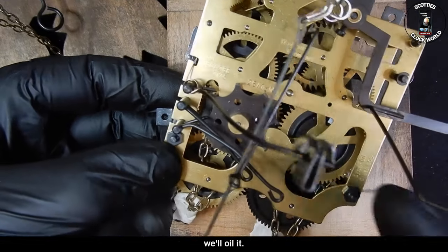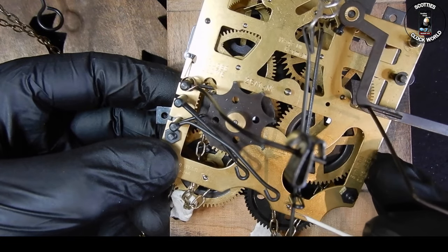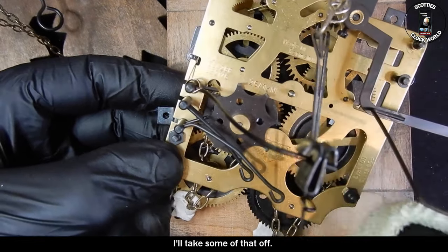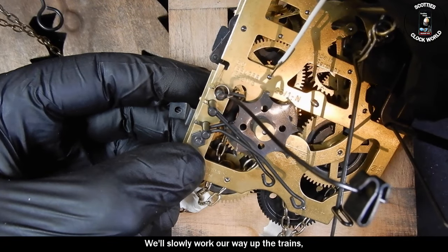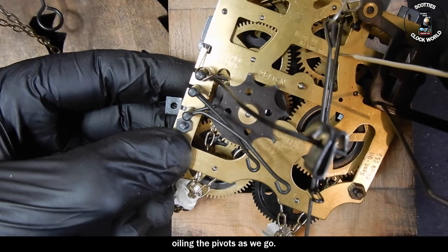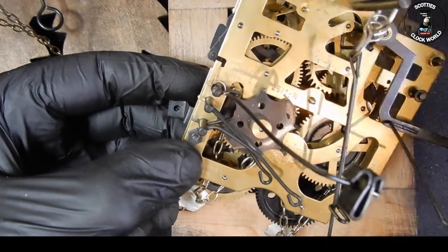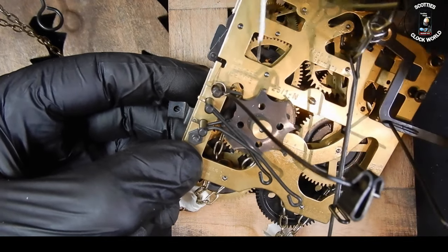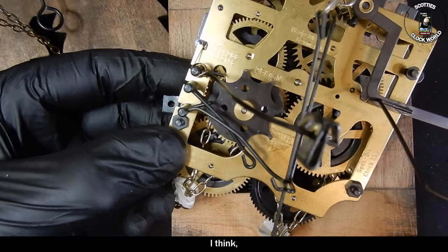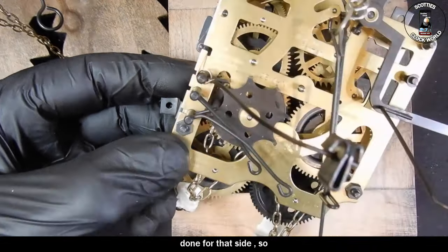Now, while we've got it here, we'll oil it. The great wheel, another great wheel, and the third one — little bit much there, I'll take some of that off, that's better. We'll slowly work our way up the trains, oiling the pivots as we go, up to the fly. I think that's done for that side.